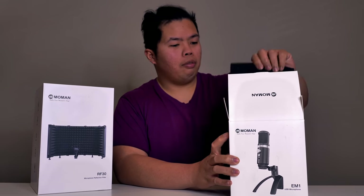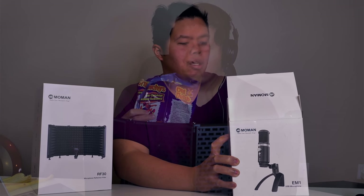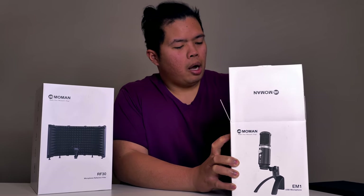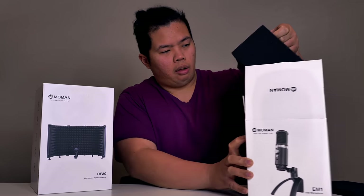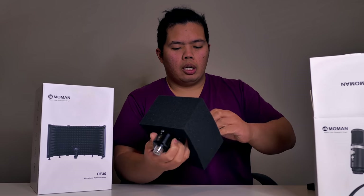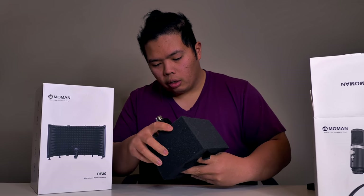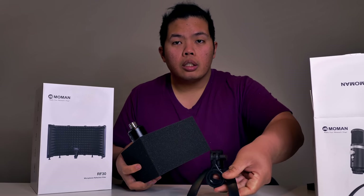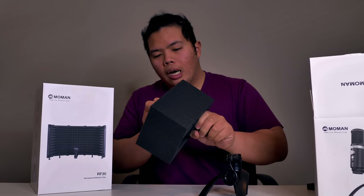This is pretty exciting. I have no idea what today will entail but you guys get to judge. Here we go. So in the box we get a lot of stuff. Very foamy here. Let's try not to break it now. Here it comes with a little cradle right there. Very nice.